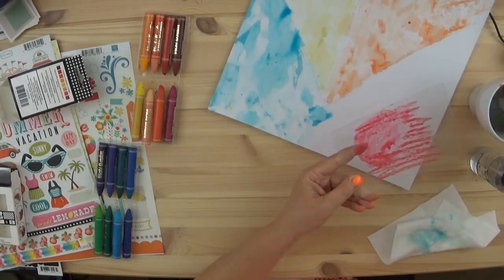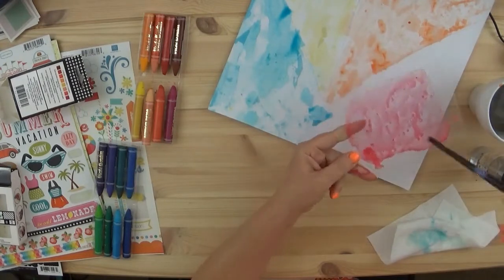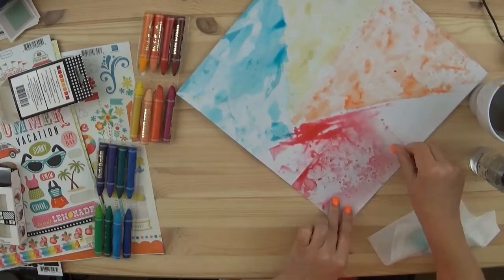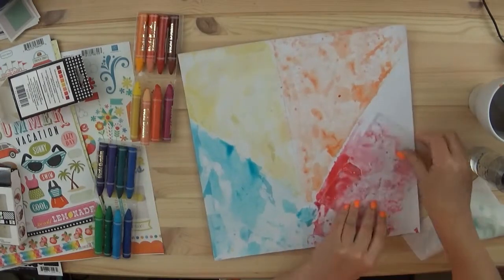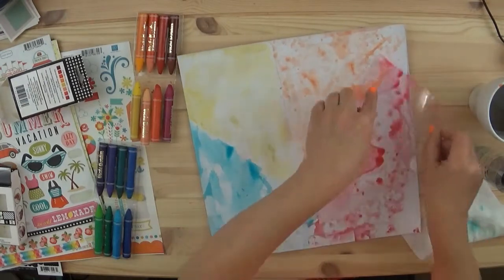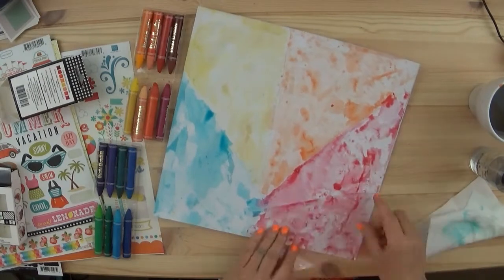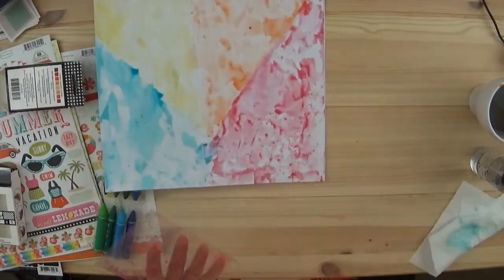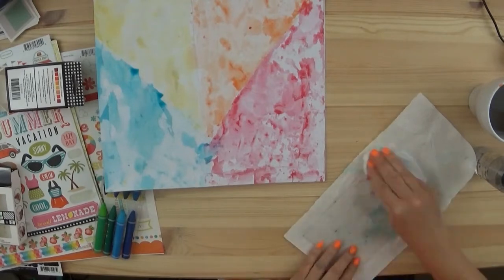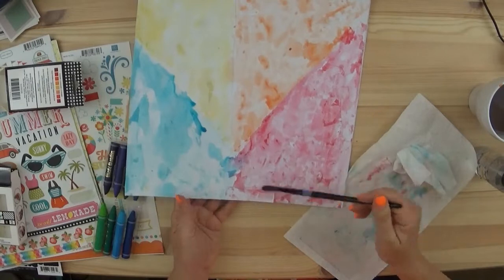It didn't matter whether I did red or pink. I was going to use the stickers that I had — I had plenty of red stickers, plenty of pink stickers. I really didn't think too much about which area was going to be bigger. I just went with it. This was all flying by the seat of my pants kind of a thing. And I know it looks kind of messy — it just looks kind of artsy. That'd be a good way to describe it.